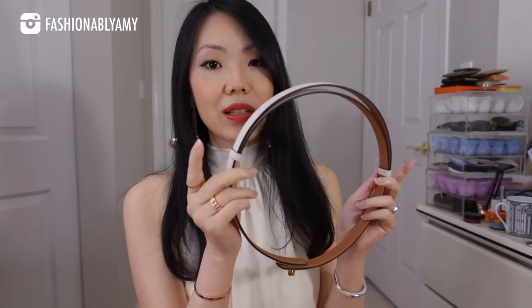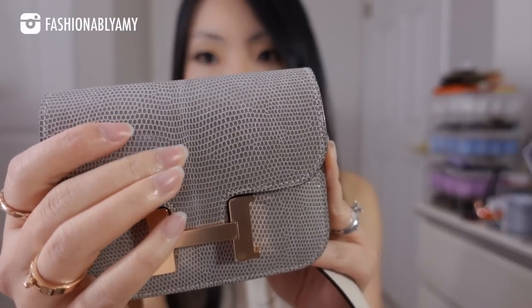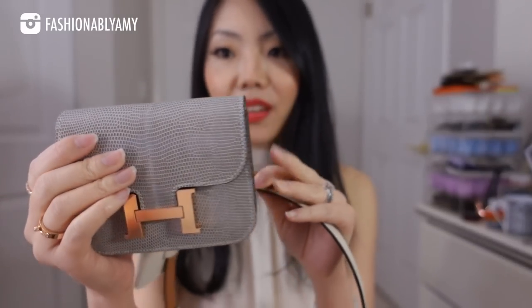One of the big reasons the Kelly belt is the best is because it's completely adjustable. This is how it looks with the little pocket — I could use it either with the pocket or without, or with my Constance slim as well.